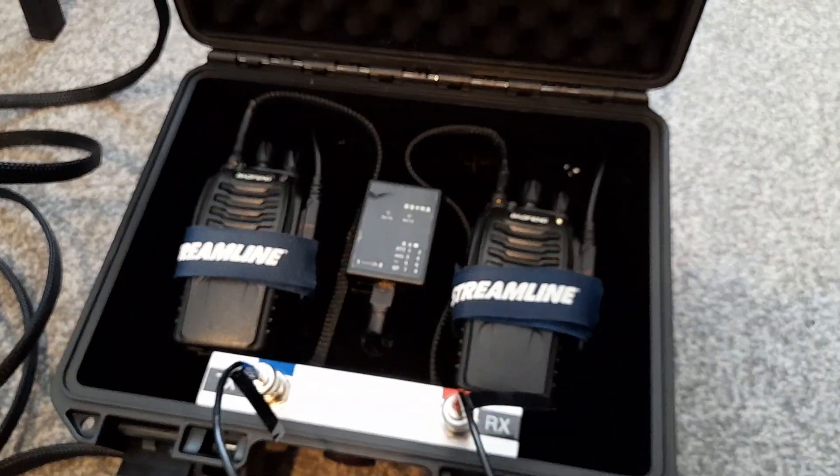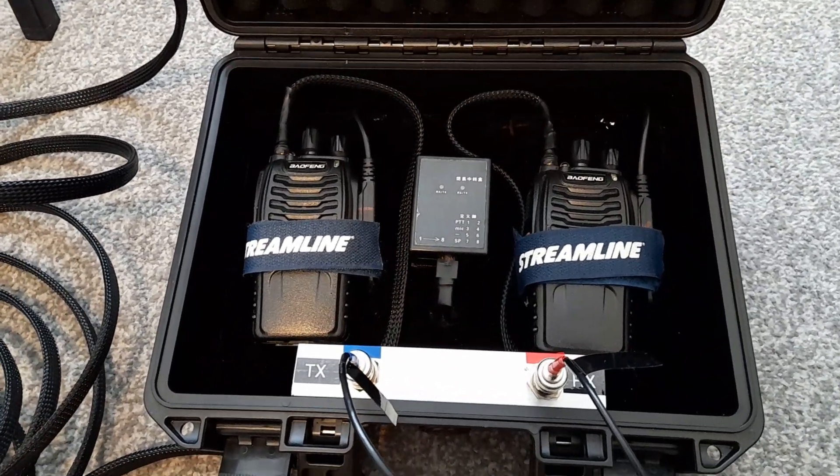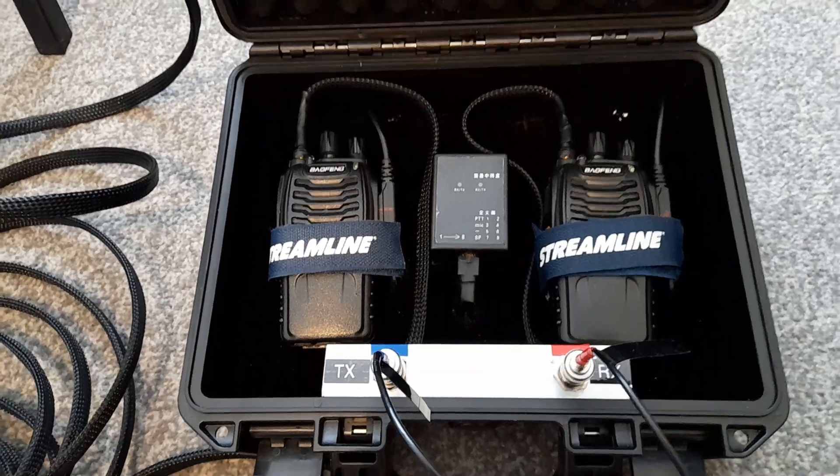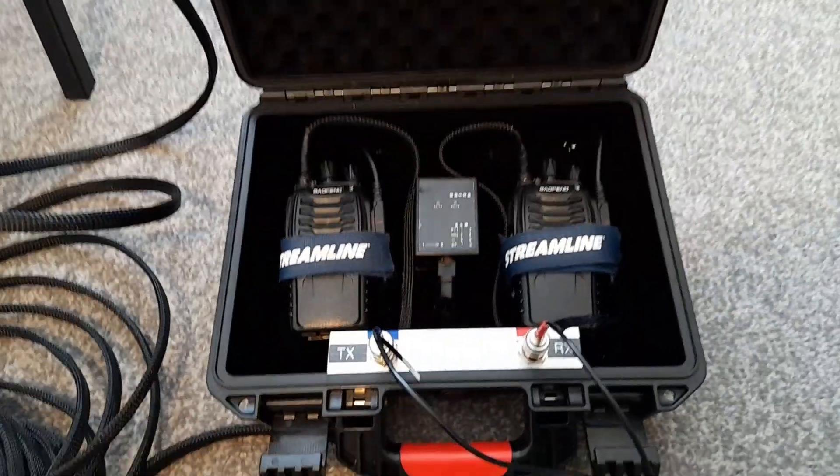This is purely to be used legally — it isn't transmitting or using any more power than the radios are meant for. It was a bit of a project to make a repeater, and I thought I'd share it with you.